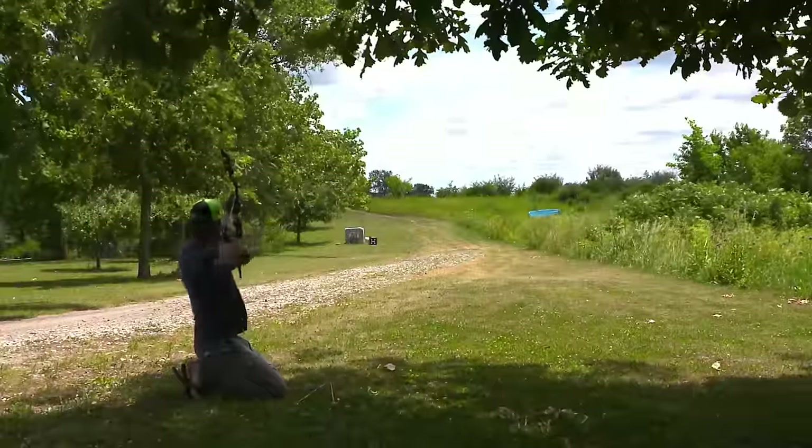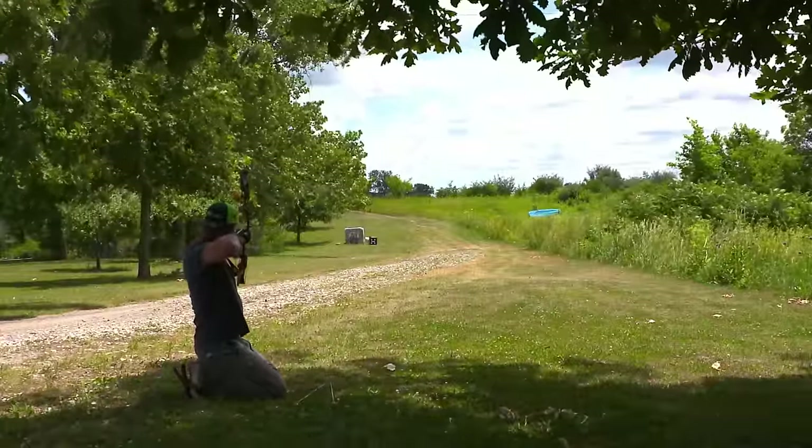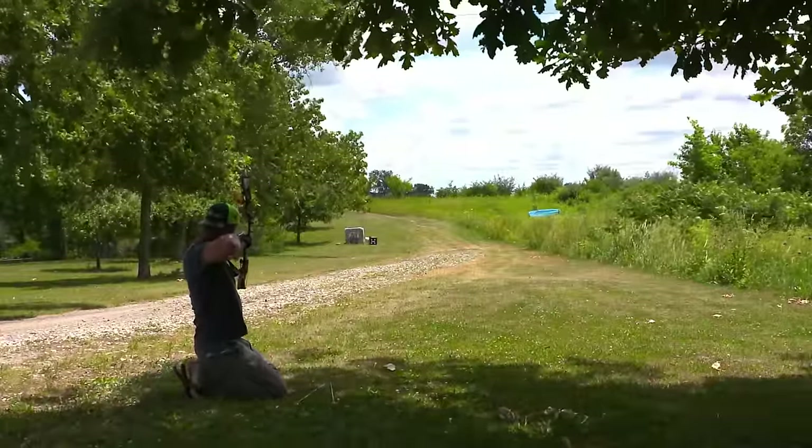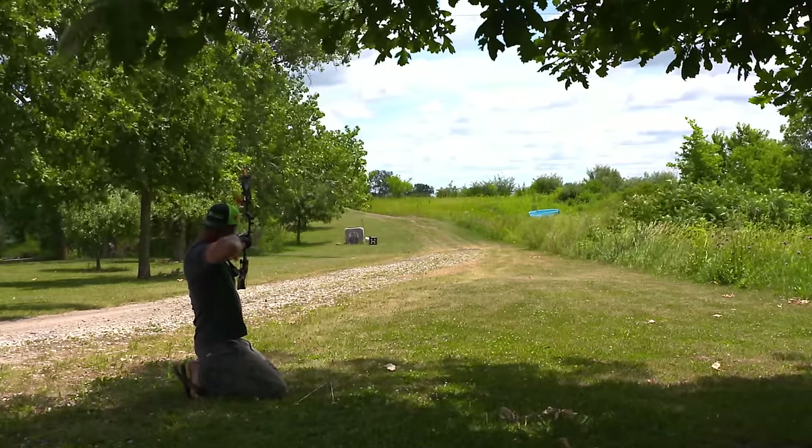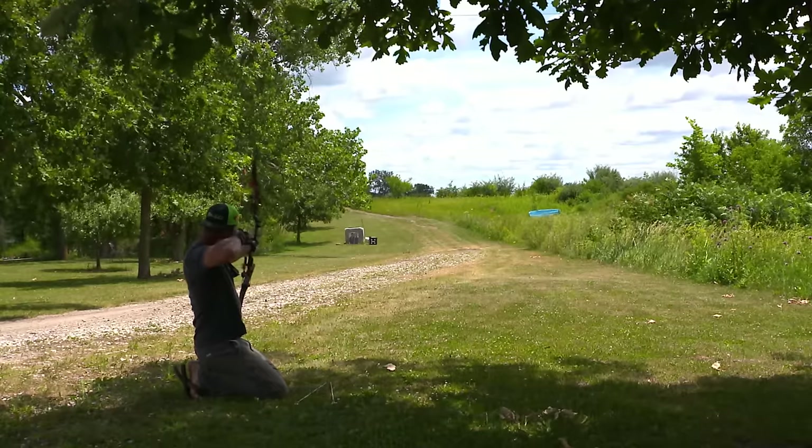Remember when shooting long range, the wind will affect your arrow. So don't be concerned when shooting in a crosswind and noticing that your arrow is going left or right — just compensate for the wind.